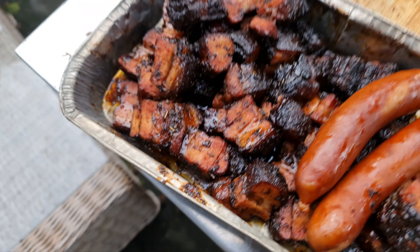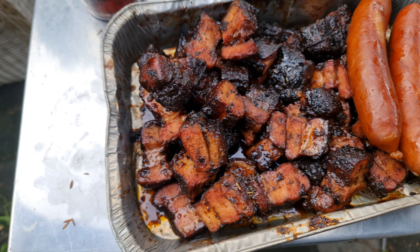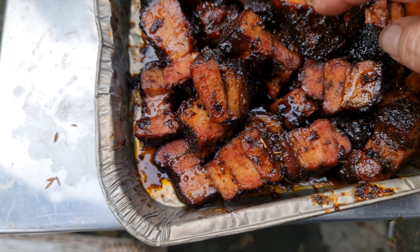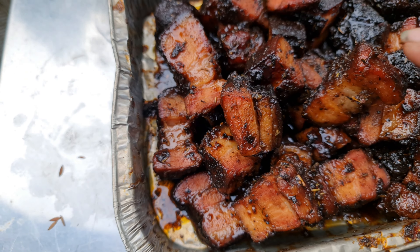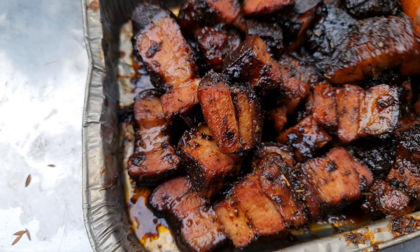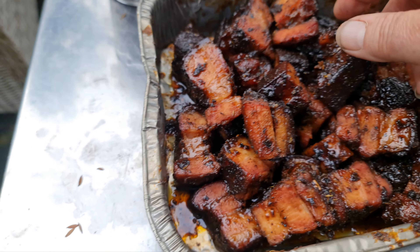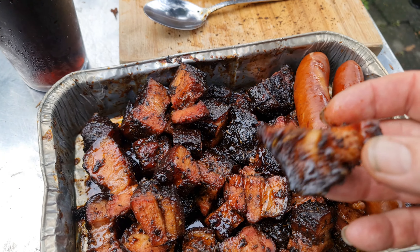I think these things are called pork burnt ends. Look at that! This has got a spicy chili plum and maple glaze over the top with cajun seasoning - five hours. Who does that? Anyway, look at that!